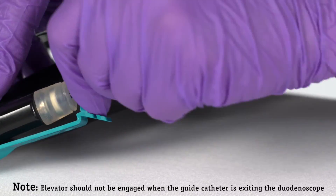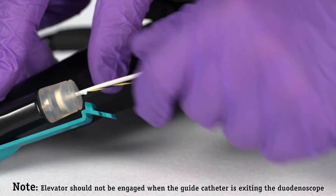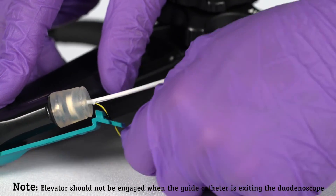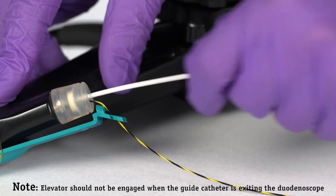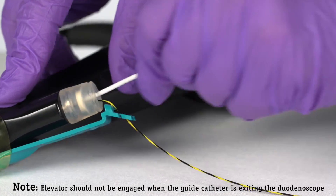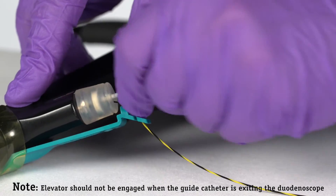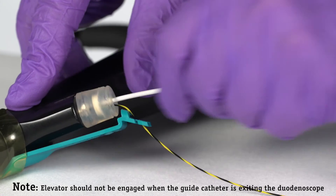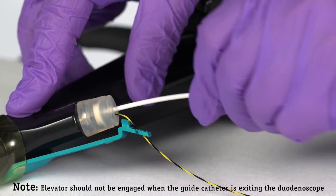Once the guide wire exit port has entered the duodenoscope, re-lock the guide wire to the RX Locking Device and continue advancing the delivery system using 2 to 3 cm short strokes until the stent exits the duodenoscope and enters the pancreatic duct. The guide catheter RO marker and stent can be visualized fluoroscopically.